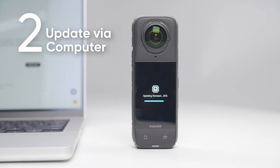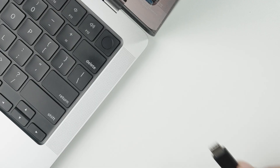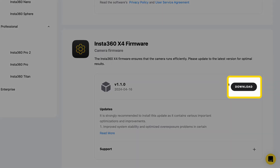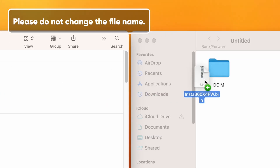The second way is to update via a computer. Connect X4 to the computer using the USB Type-C cable. Select U-Disk mode. Download the latest firmware version from the official Insta360 website on your computer. Copy the file insta360x4fw.bin